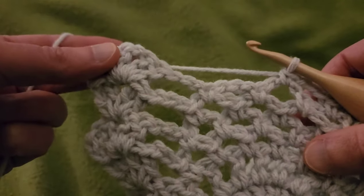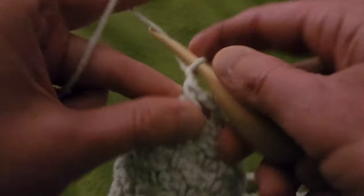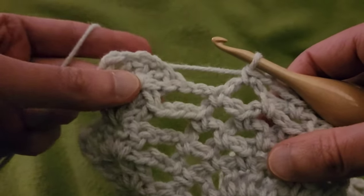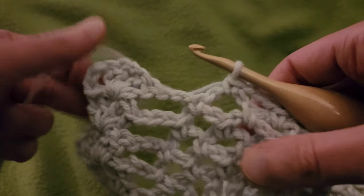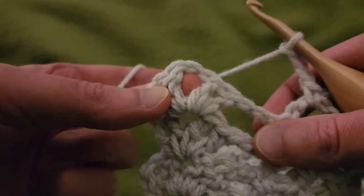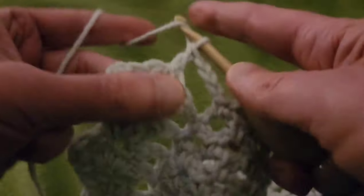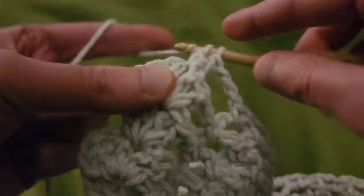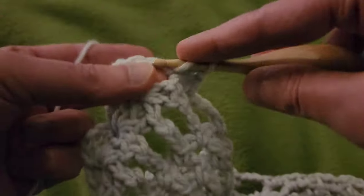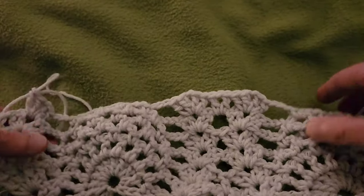Oh, I almost missed this one — almost, but not quite. You've got to catch yourself upon occasion. Chain three, and single into that eyelet. Now we're going to go over to the final double V, so chain three, and into that chain one space: two doubles, chain one, two doubles for the double V stitch. I am not infallible — I do make mistakes, but I do try to correct them as I find them. That is row seven.